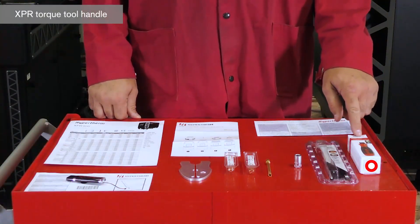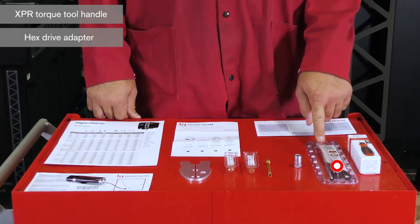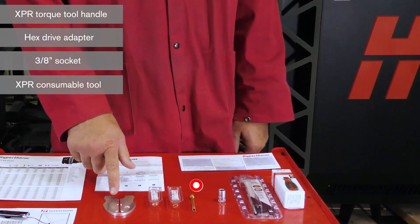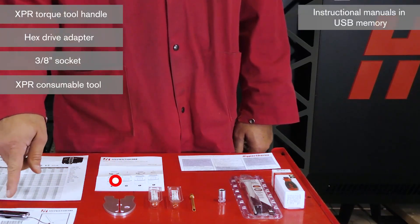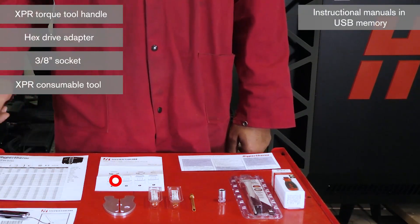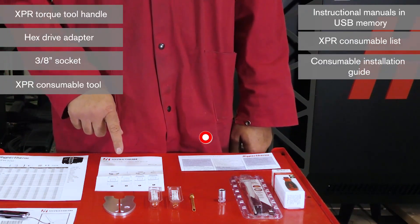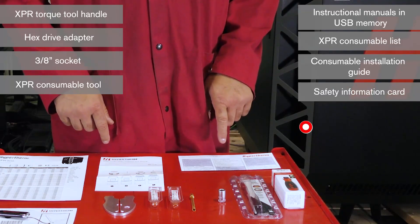XBR torque tool handle, hex drive adapter, 3/8 socket, XBR consumable tool, instructional manuals and USB memory, XBR consumable list, consumable installation guide, and the safety information card.